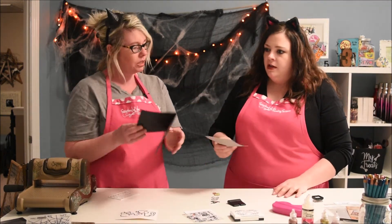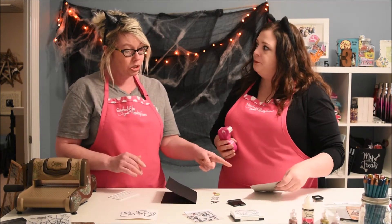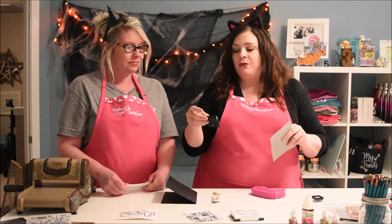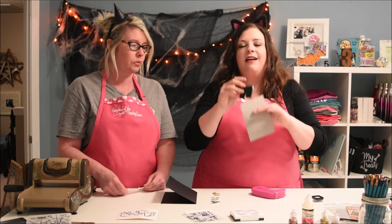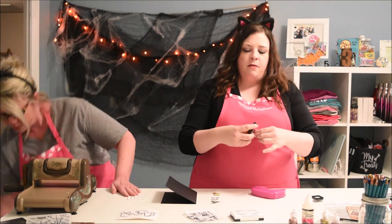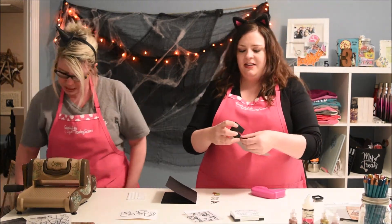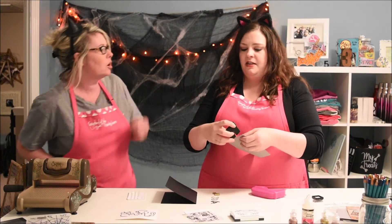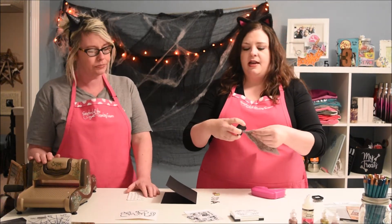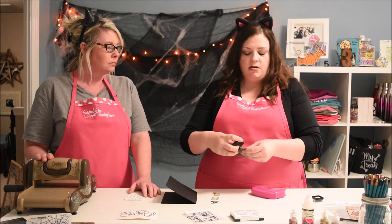So do you want it simple or do you want to distress? This is a handy little tool — I've had it forever, it's by Making Memories; I don't even know if they still make it anymore. I'm just going to run this along all the edges. Mine is Tim Holtz's little round one. I still think this one works better though — I like this one a lot.